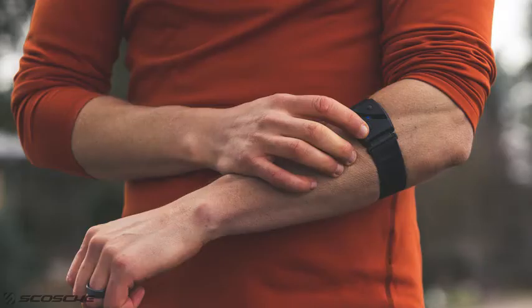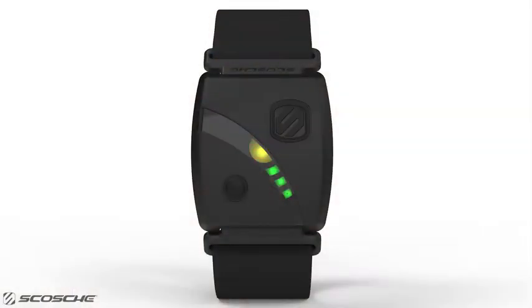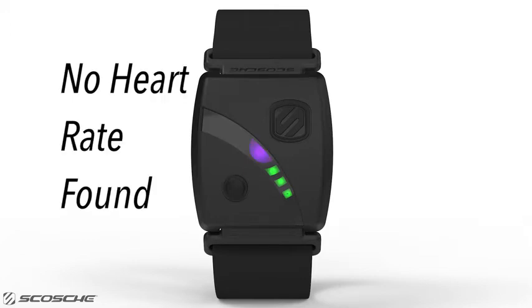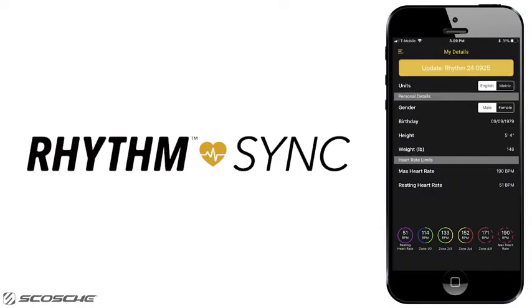On the top of the Rhythm24, the center LED is a heart rate zone indicator that changes color based on your heart rate zone. The LED will change from purple, indicating no heart rate found, to blue for zone 1, green for zone 2, yellow for zone 3, red for zone 4, and a rapidly flashing red for zone 5. You can customize your max heart rate and more in the new Scosche Rhythm Sync app under the My Details tab on the menu.